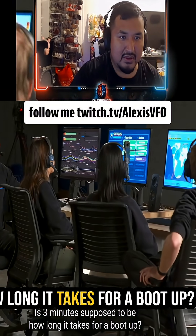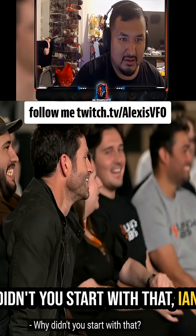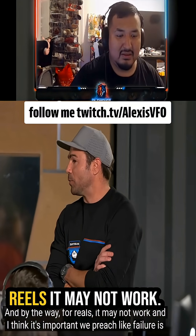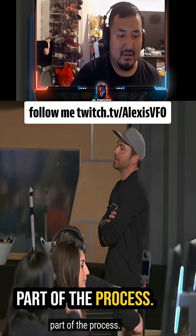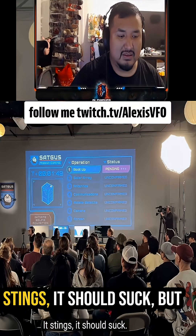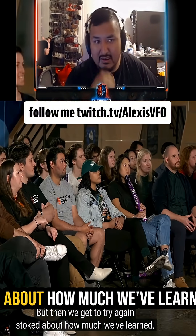Is three minutes supposed to be how long it takes for a boot up? It should take about five minutes. Why didn't you start with that, Ian? And by the way, for real — it may not work, and I think it's important we acknowledge that failure is part of the process. It's going to be devastating. It stings, it should suck. But then we get to try again, stoked about how much we've learned.